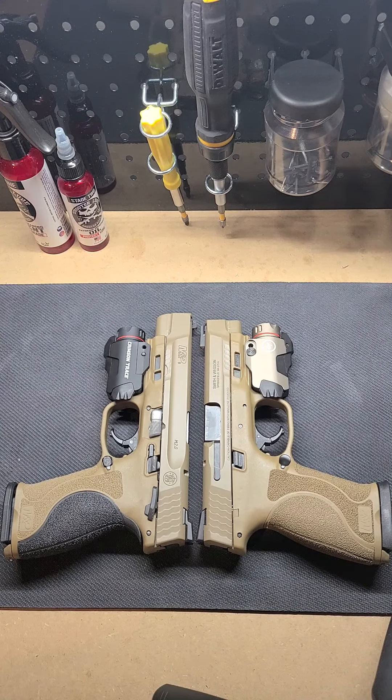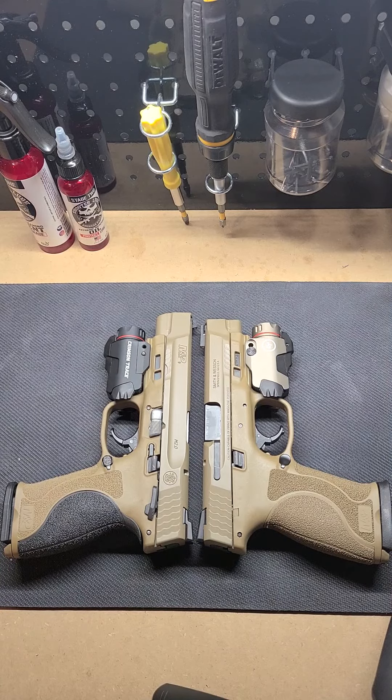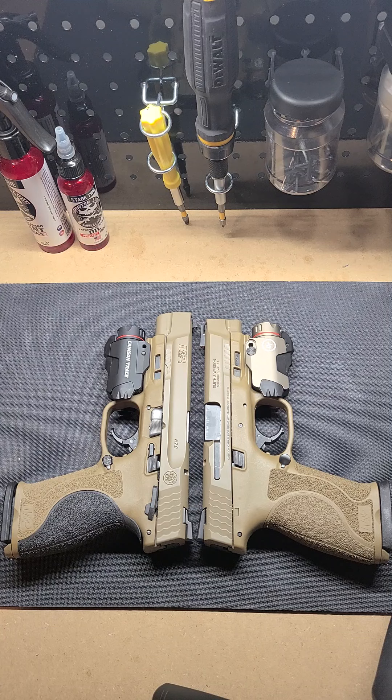Ladies and gentlemen, y'all know what time it is — it's your boy Mr. 945, and we're back again with another one. Gun journey — we're talking about home defense. As you can see, we got the nine millimeter five-inch Smith & Wesson M&P 2.0 and the 45 4.6-inch Smith & Wesson M&P 2.0. That's how I do, that's what I like. Coming back with this version in FDE, and again went with these due to looking for a home defense long slide, high capacity option.